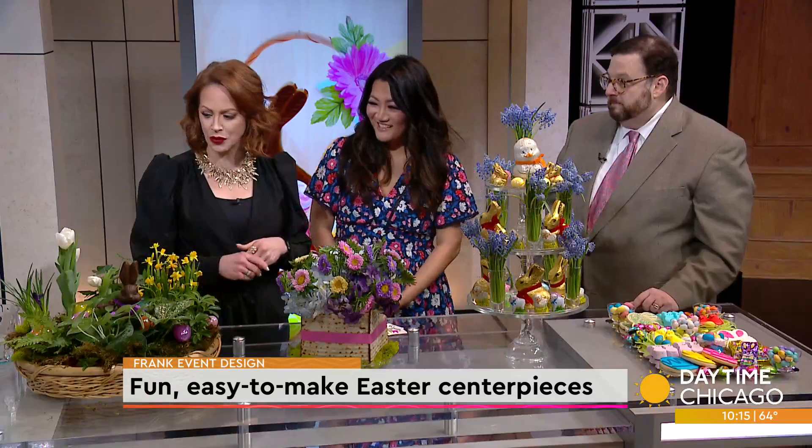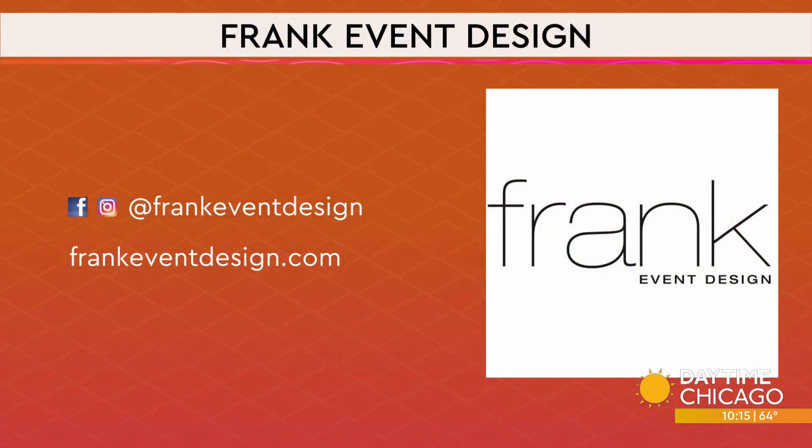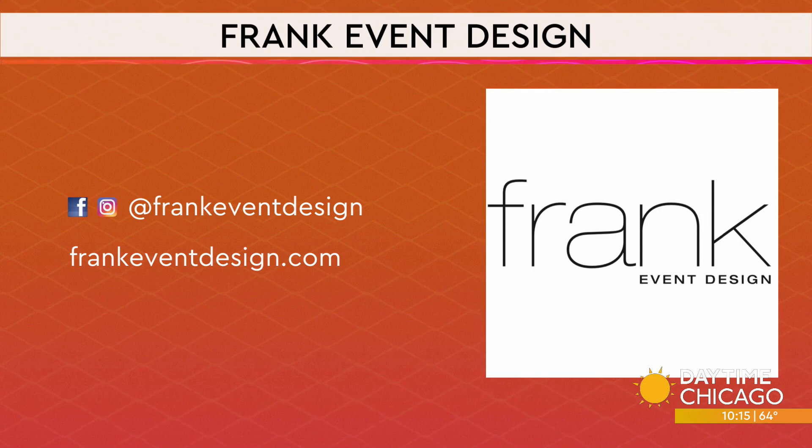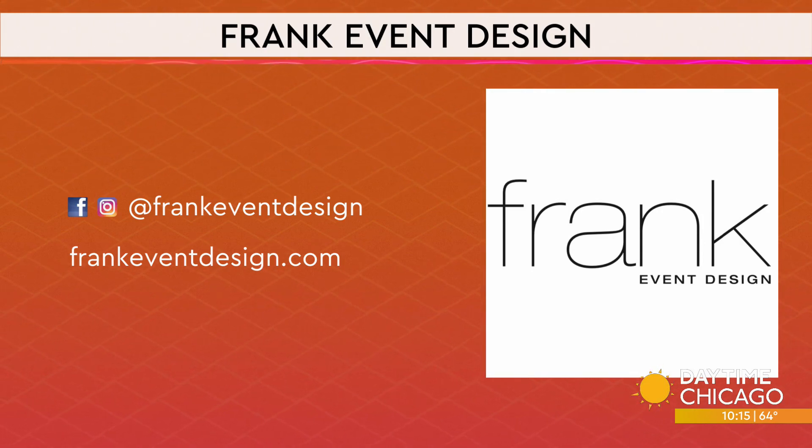Frank, these are beautiful — thank you so much for the great ideas. We love this. All things you can do at home, so have at it and enjoy. And if you need any more ideas from Frank's event design, you can see his website and social media handles right there on your screen.